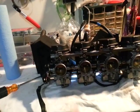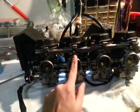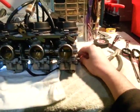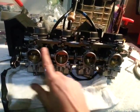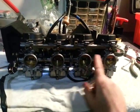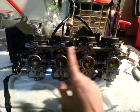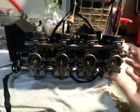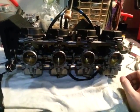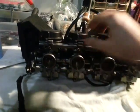On this carb, the butterfly is adjusted by the idle screw back here, and the rest of the carbs have their own individual adjustment screws. So we have to set this one the way we want it and then align the rest of them according to this one, and then the idle screw will move all of them.